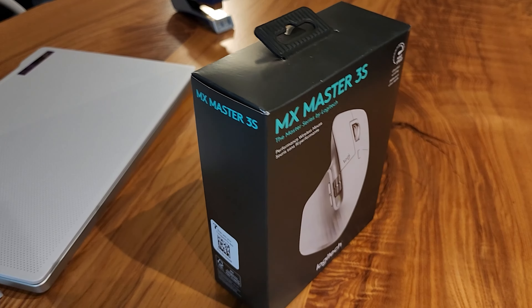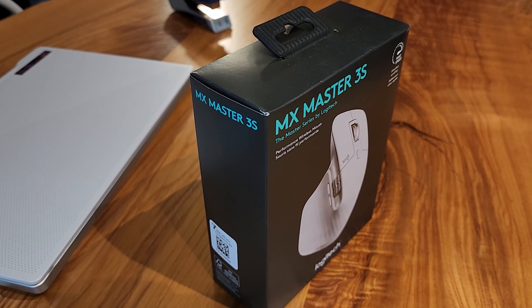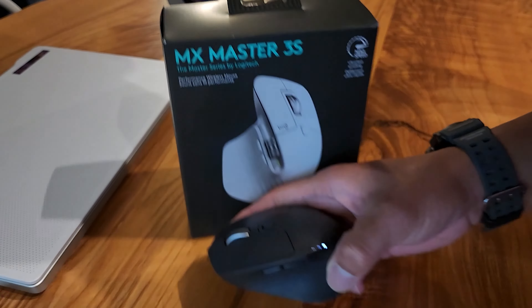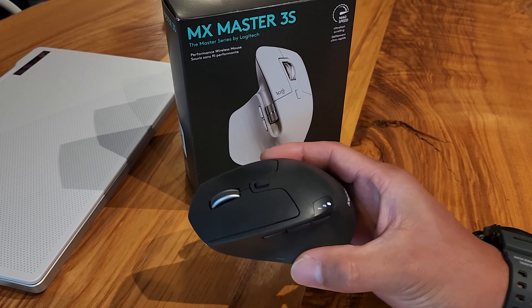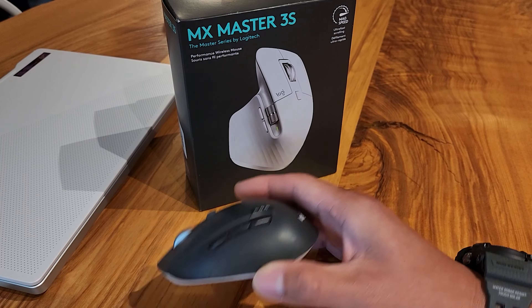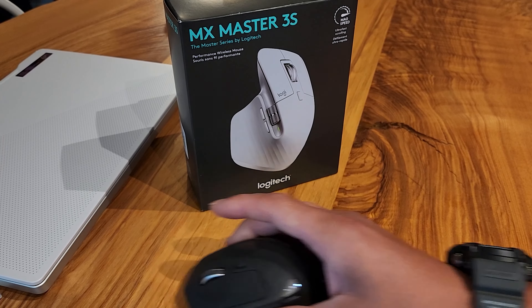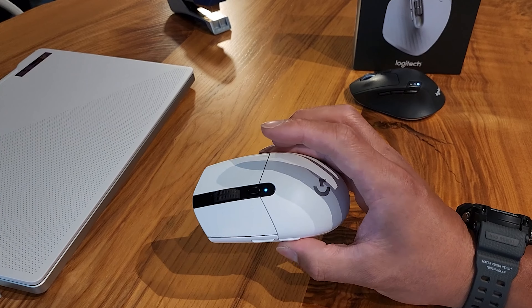Quick background: I've been using another Logitech mouse — not sure what the model number is on this one — but this one's been a good go-to, especially going from one computer to another. I've had it for maybe four or five years, so I think it's about time to get an upgrade.